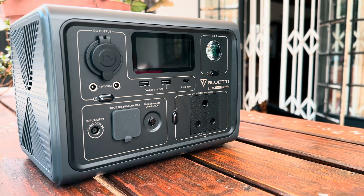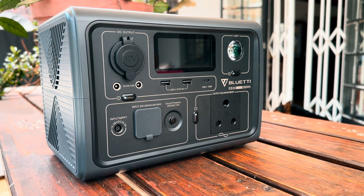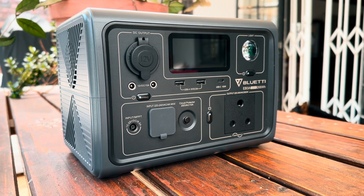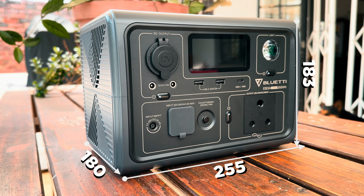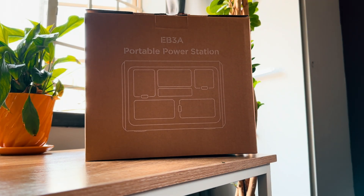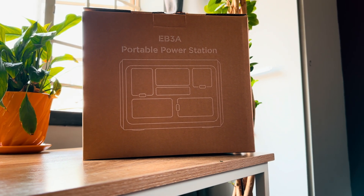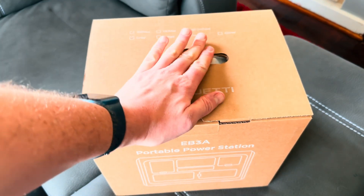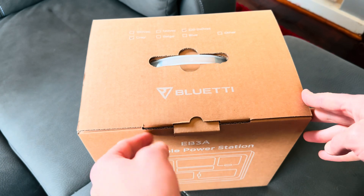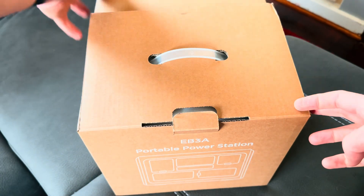The Bluetti EB3A is a lightweight UPS and only weighs 4.6kg. In terms of dimensions, it is 255mm long, 180mm wide and 183mm tall. When you purchase one, you'll get the unit neatly snugged away in a box alongside an instruction manual and charging cables. Given this unit can be charged with both AC and solar, it packs cables for both.